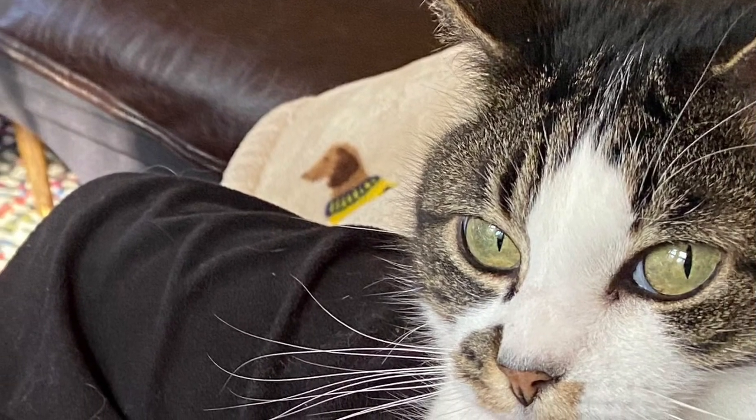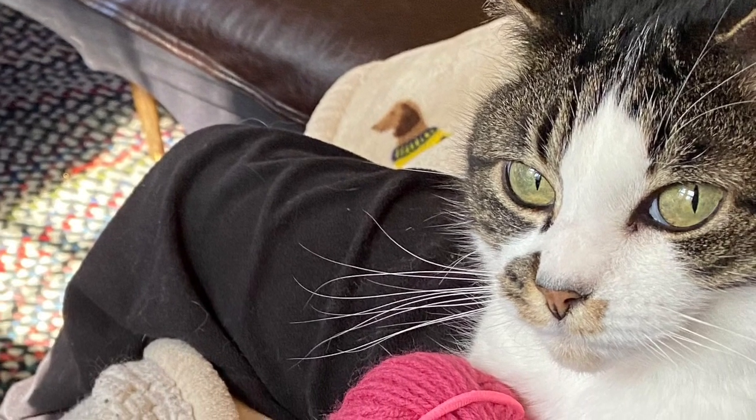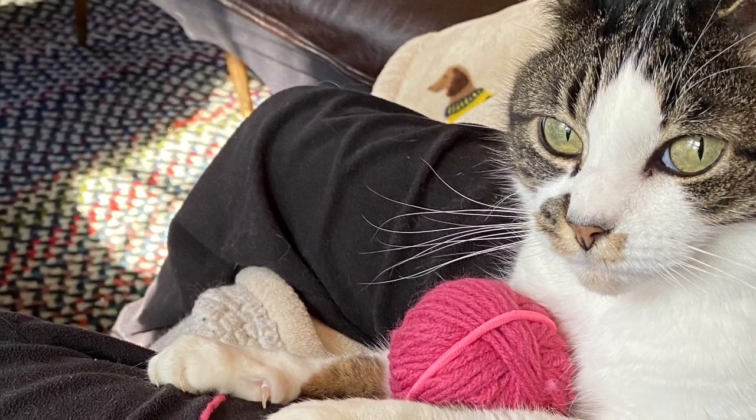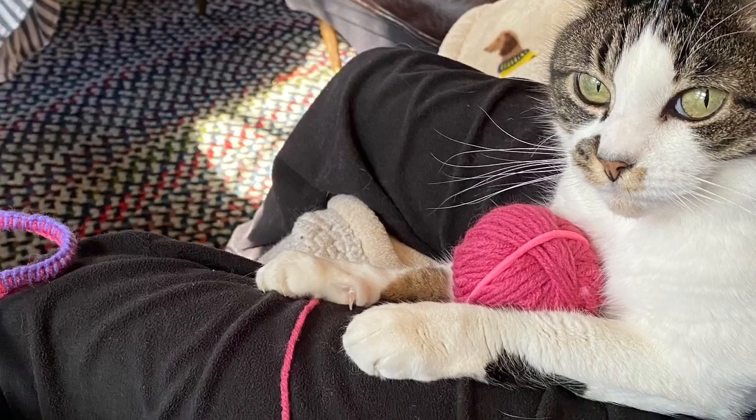There she is again — that mischievous Josephine the kitty! She pounced and stole my ball of yarn, so I caught her and the evidence. She is awfully cute and good company though.